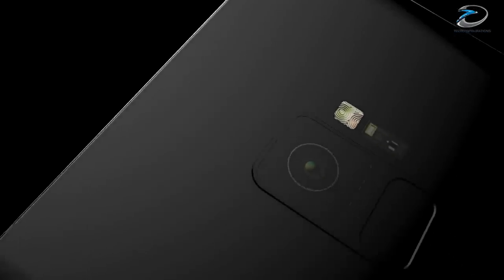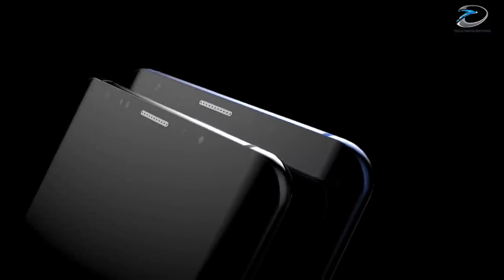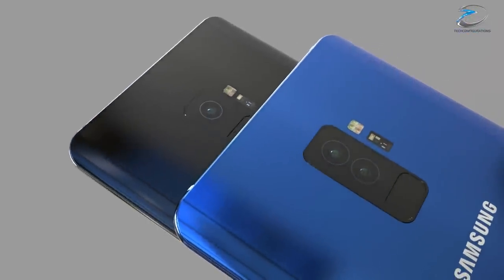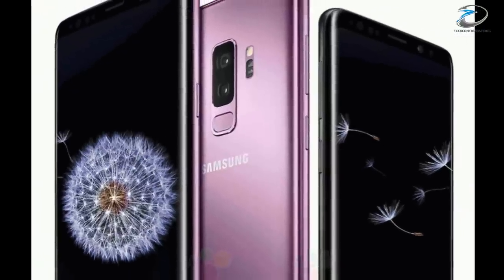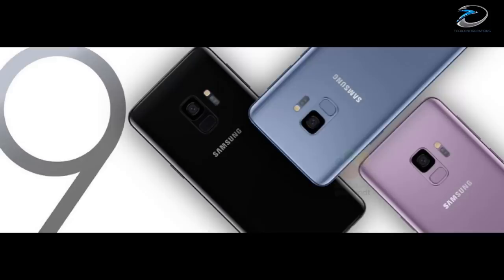Hey guys, this is Arun from 3Configurations and hope you guys are doing great. We have been discussing about the leaks and rumors on the Samsung Galaxy S9 for the past couple of months, and finally today we got some brand new image leaks and detailed specifications of the S9 and S9 Plus.